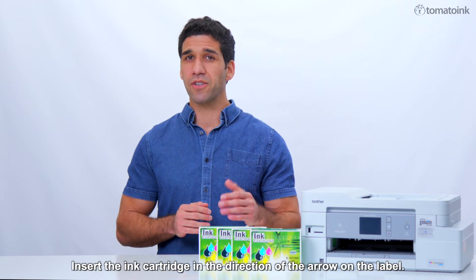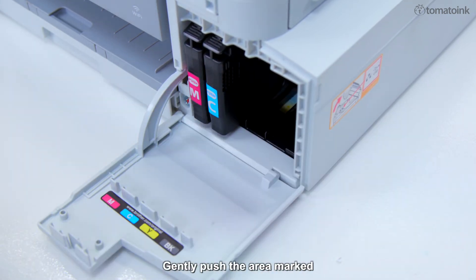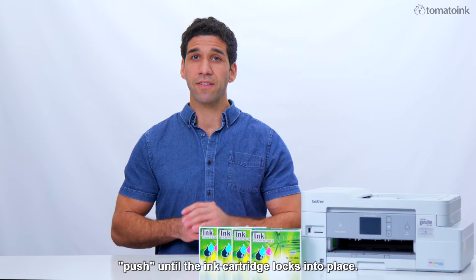Insert the ink cartridge in the direction of the arrow on the label. Each color has its own correct position. Gently push the area marked PUSH until the ink cartridge locks into place.